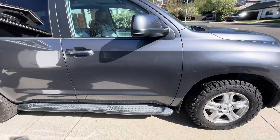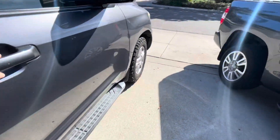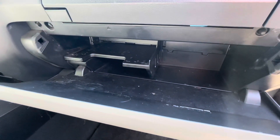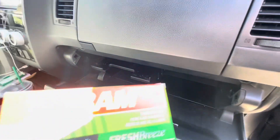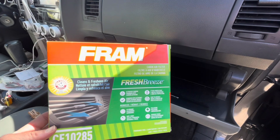In this Toyota Sequoia 2013. Now, the cabin air filter in most vehicles is in the same spot — it's in the glove compartment. I'm going to show you how to get to it and do all that good stuff. Most vehicles, not all, but most. First things first, get a nice filter.